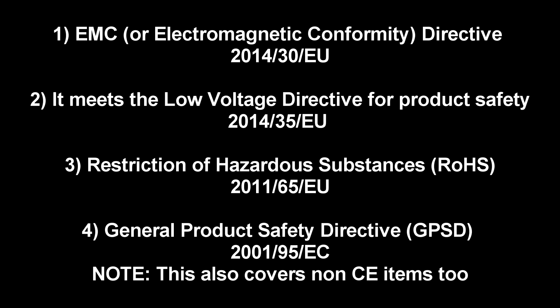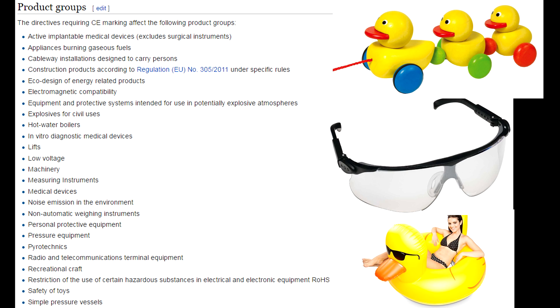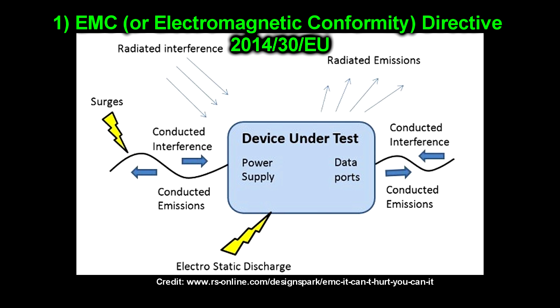The first requirement is EMC, or the Electromagnetic Conformity Directive. The second is that it meets the Low Voltage Directive for product safety. The third is that it complies with the RoHS standard, or Restriction of Hazardous Substances. And the fourth, which applies to any product regardless of whether or not it has the CE mark in the EU, is the General Product Safety Directive. But it could certainly include more than that, depending on the product or the specific application the manufacturer is trying to certify for.